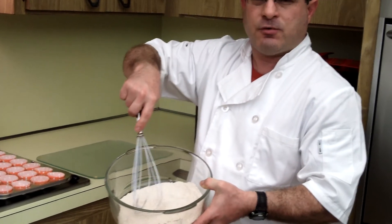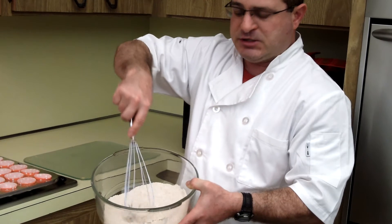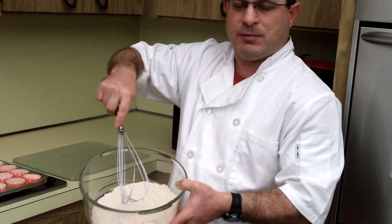Our basic cake mix is an all-natural whole wheat cake mix. There's no leached flour in here. It's full of vitamins and all the natural ingredients that you would find if you took this straight from nature.